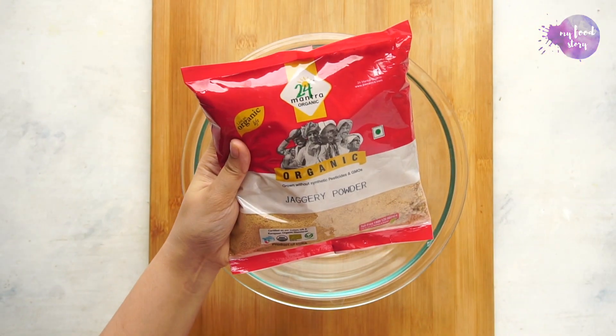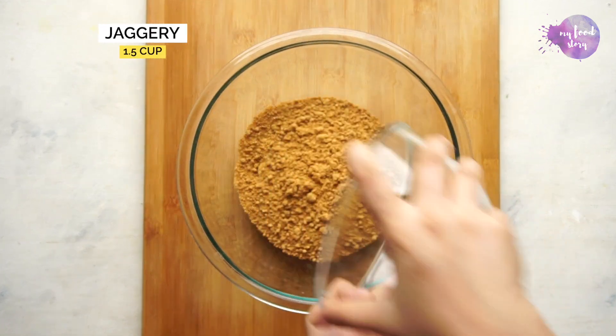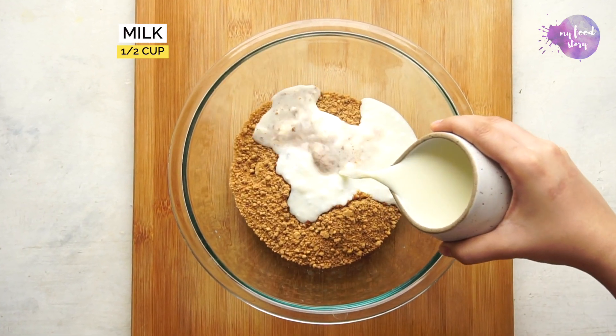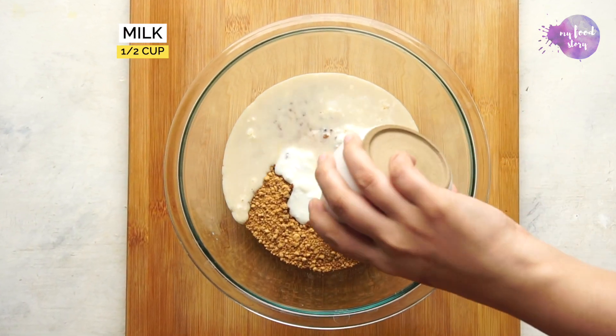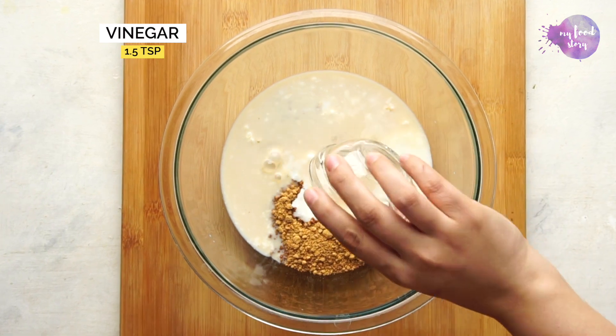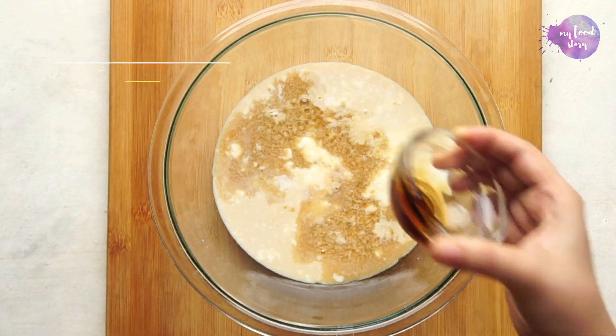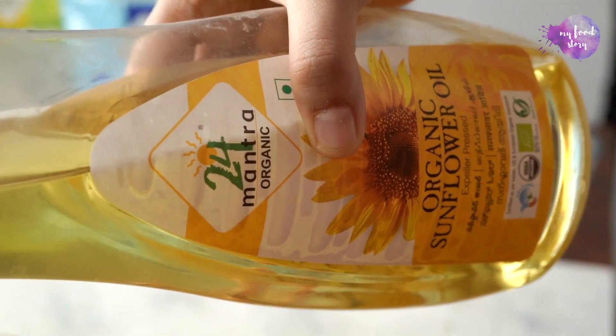Start by adding organic jaggery powder to a bowl along with curd, whole milk, vinegar, water, vanilla extract, and organic sunflower oil.